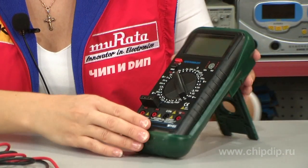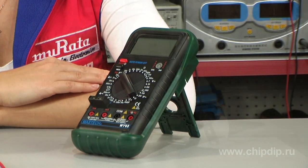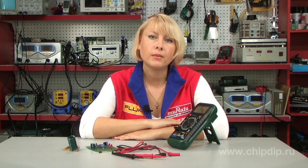The My65 model digital multimeter by Mastec is used to measure the strength of direct and alternating current up to 10 amps, AC voltage up to 750 volts, and DC voltage up to 1000 volts.